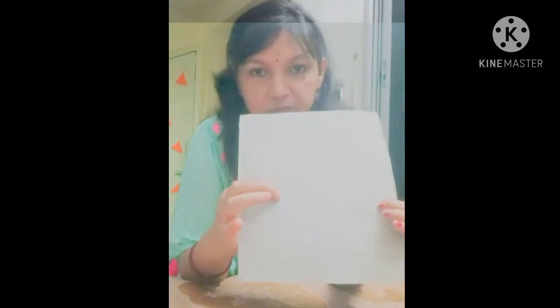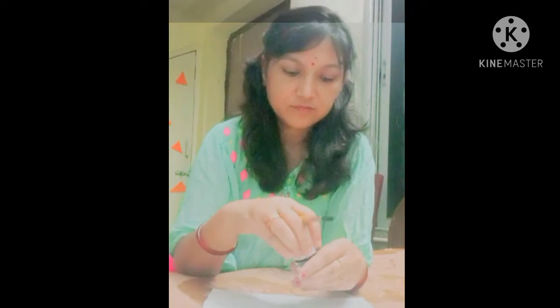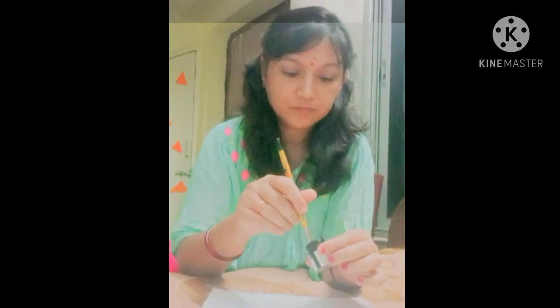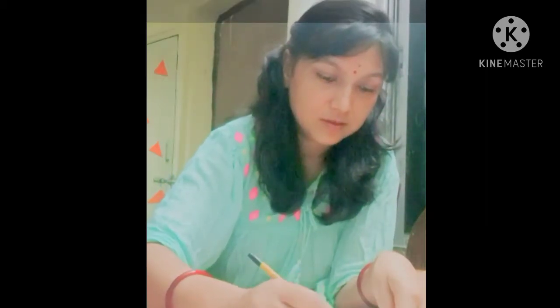Now, suppose you have a white portion here. Take black acrylic paint and apply it on the outer surface only — not inside the circle. You have to apply black all over the outer area, like this. Inside we will use another color.